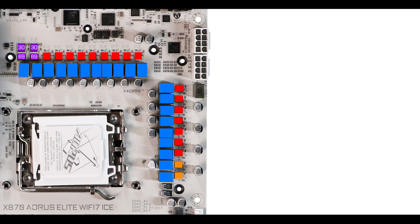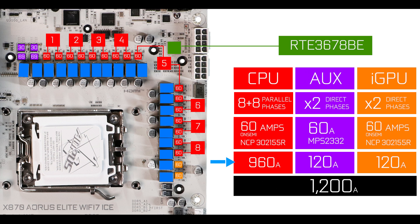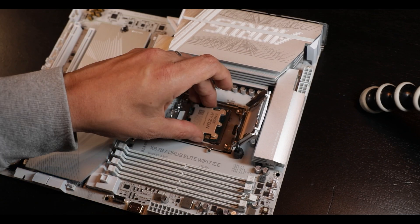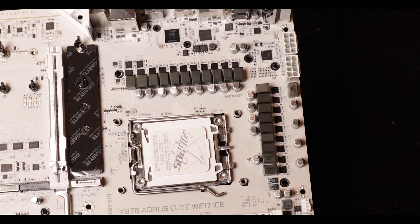VRM-wise, the X870 Elite Ice has 20+60-amp power stages organized in 8 parallel phases plus 2 plus 2. We do have 1200 amps worth of VRM power, 960 of which are CPU-centric — adequate and more than enough to run and moderately overclock any Ryzen 9 compatible with this motherboard. However, the VRM this year is smaller and less powerful than the one on its predecessor, the X670 Elite, and I'm failing to understand why. Generation to generation we usually see a similar VRM or an upgrade — I've never seen a VRM downgrade, so Gigabyte, enlighten us.